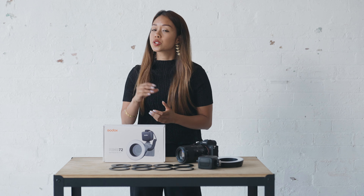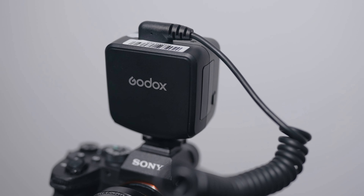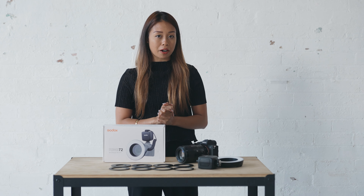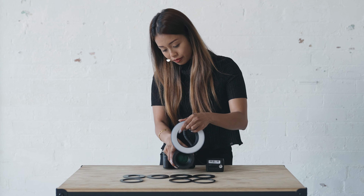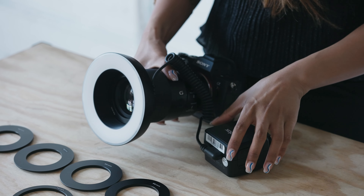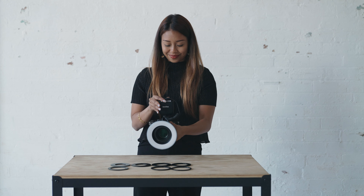As a creative that is always constantly on the go and needing gear that's light and compact, the Godox Ring 72 LED light is one of my go-to's, especially when it comes to shooting macros and detailed shots. What I love about this LED light is that it's lightweight and very easy to use — you just swivel it onto your lens of choice and there you go, instant light for whatever occasion or situation that you need.